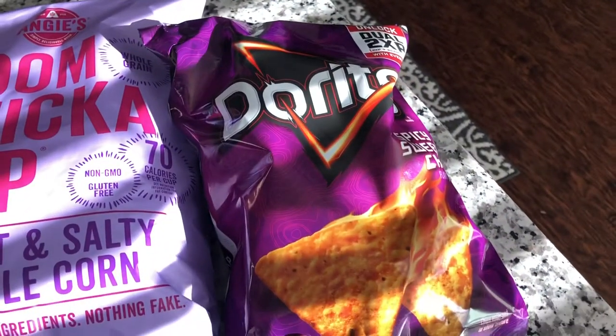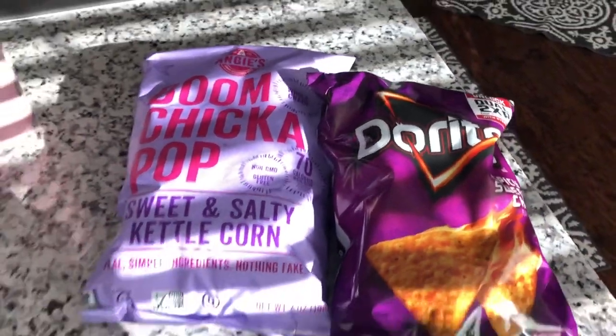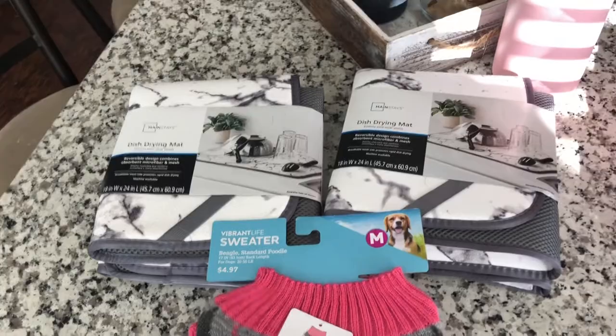I also got Doritos because they never have them at Walmart, and this really good kettle corn because I've been snacky. That's everything from Target.